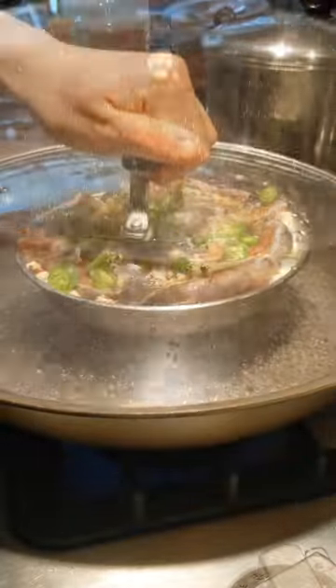Before it's done steaming, maybe like 2 or 3 minutes beforehand, put on your garnish. So that's green onion, cilantro, whatever you want.